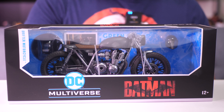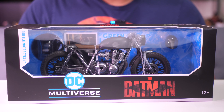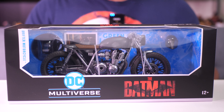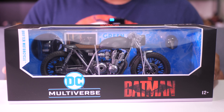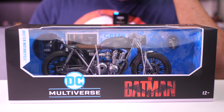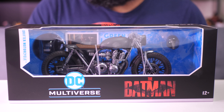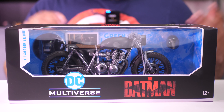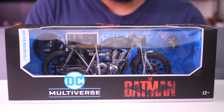I wanted to get this motorcycle because I feel like it can potentially go well with other seven-inch figures, because even though it's from the movie The Batman, this bike doesn't look like a typical Batman vehicle. It's like a regular cafe racer style motorcycle. And we don't see motorcycles in this scale for seven-inch figures all that often, especially not with the detail that McFarlane tends to give its vehicles and figures.